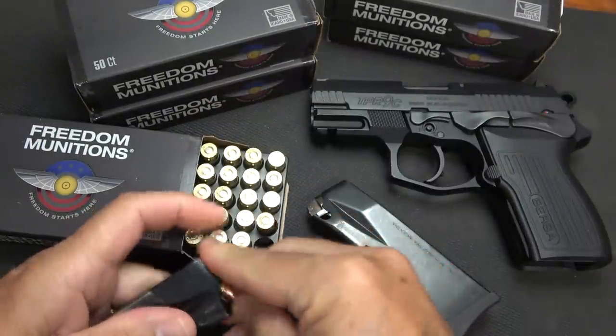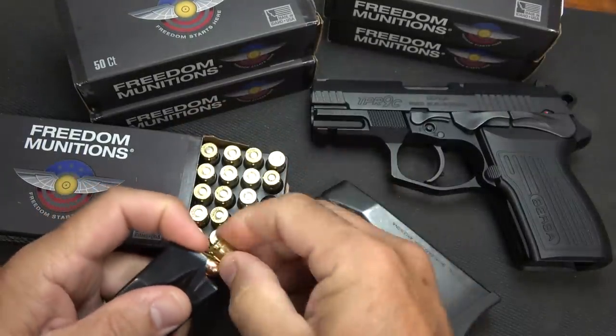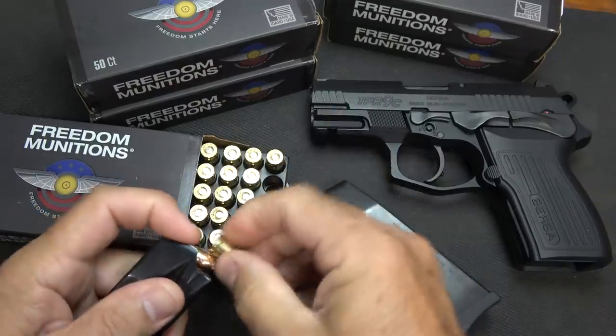I want to thank Freedom Munitions for supplying the 9mm ammo. Get a 5% discount using code Suit00 on the Freedom Munitions website.